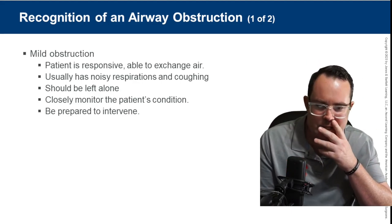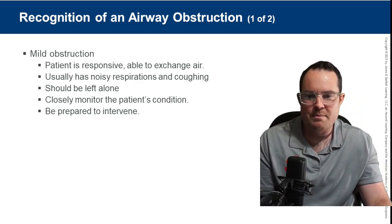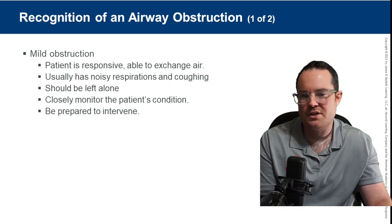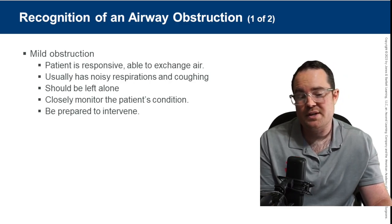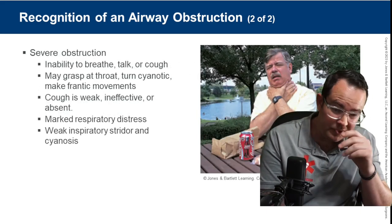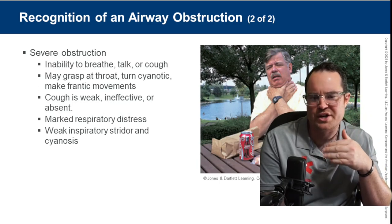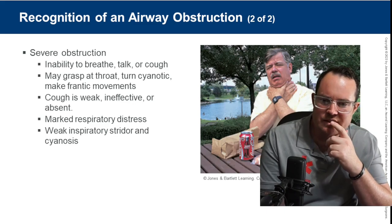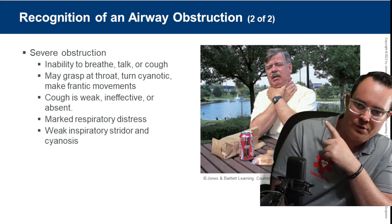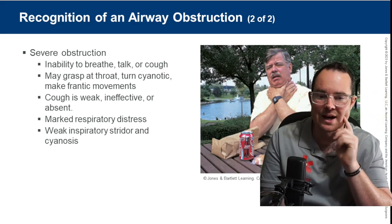Recognition of an airway obstruction: mild obstruction — the patient is responsive, able to exchange air, may have noisy respirations or coughing. They should be left alone, but closely monitored. Be prepared to intervene because they may choke soon. Typically we tell them to cough to try to force the object out. Severe obstruction: inability to breathe, talk, or cough — they may grasp their throat and turn cyanotic. What you see is the universal choking sign.